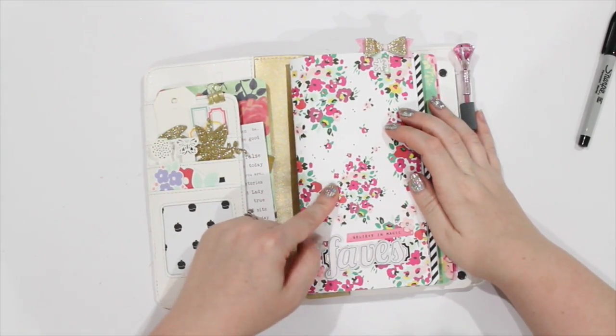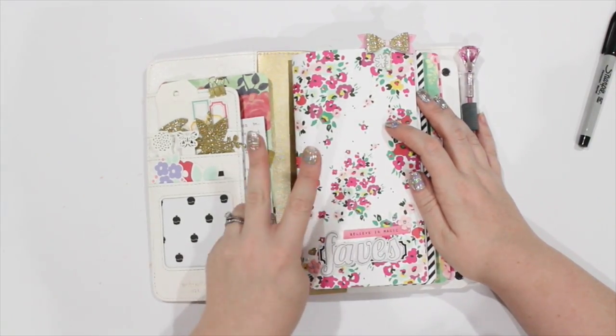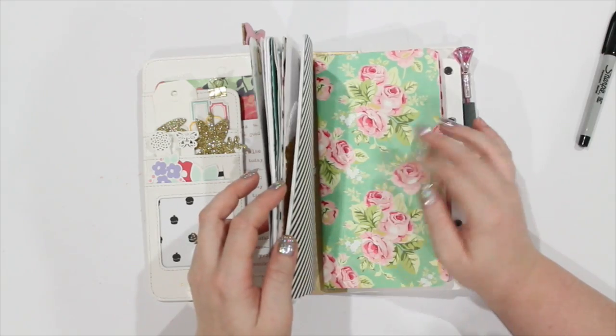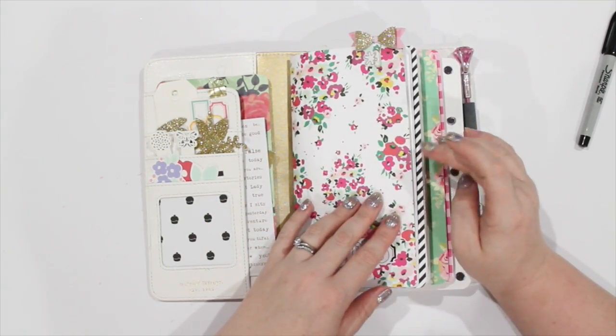I don't know if I showed you the decorations on the front of these, but this is the first book. I've only decorated two books in here — there are five — but I figured some of these will be double-ups once I fill these two books anyway.